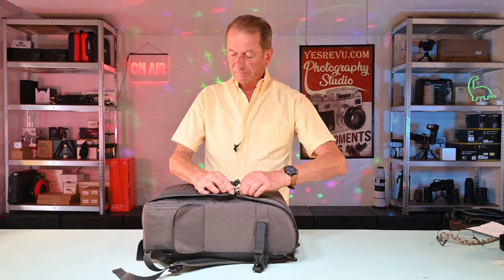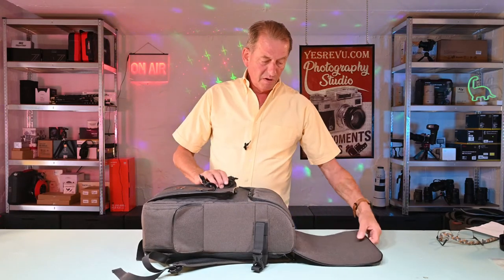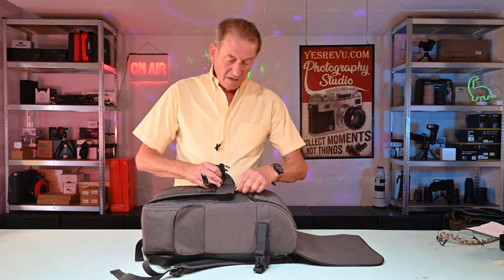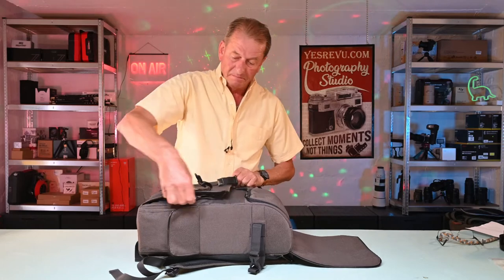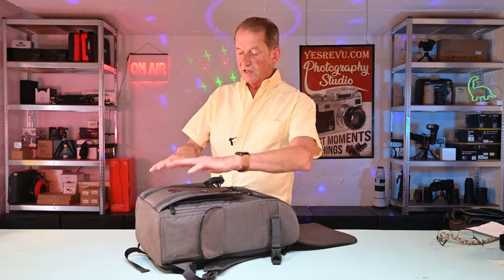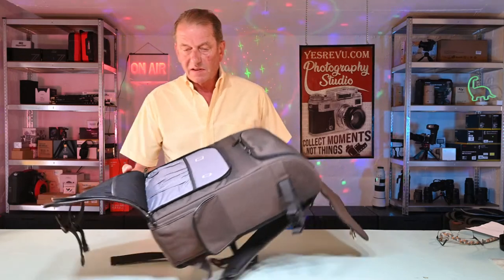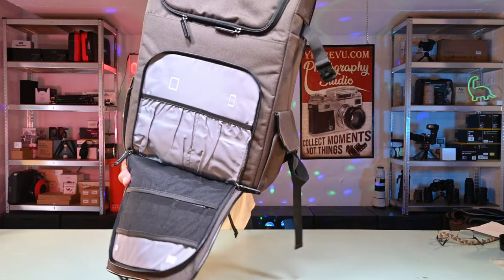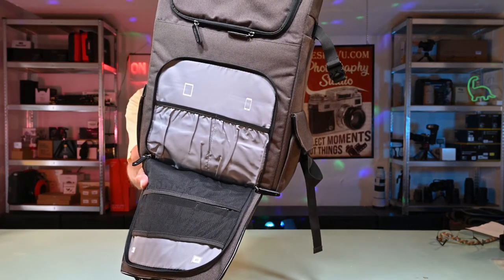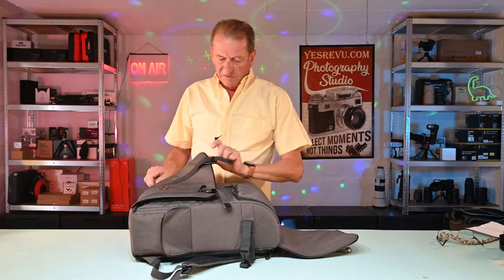We'll open up the front and have a look at the first compartment. Good solid lid, good zips. And in the front pocket — which is three dimensional by the way, it's not completely flat with the bag, so you can get some proper gear in there — you've got enough space to get your mobile phone in there, your 7 inch tablet, numerous batteries, SD cards, cables, cords and whatever else you'd like to put in there. That's very good.